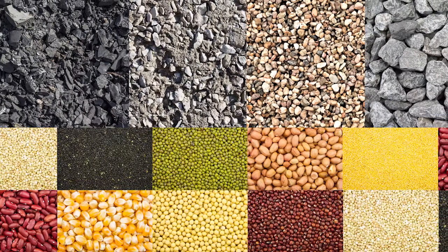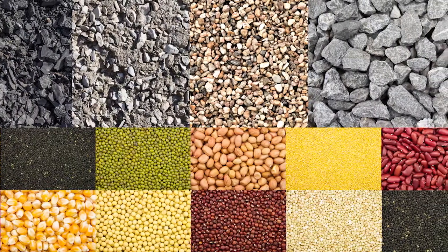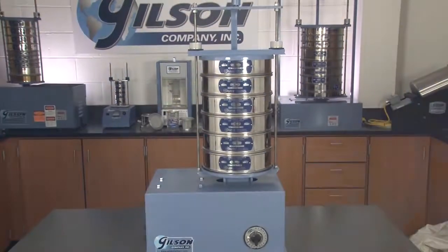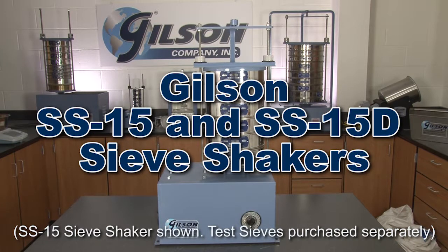When accurate sieve analysis of a broad range of particle sizes and material types is important, then Gilson is your best choice. Gilson's rugged and dependable SS15 sieve shakers are widely accepted for quick and repeatable particle separations.